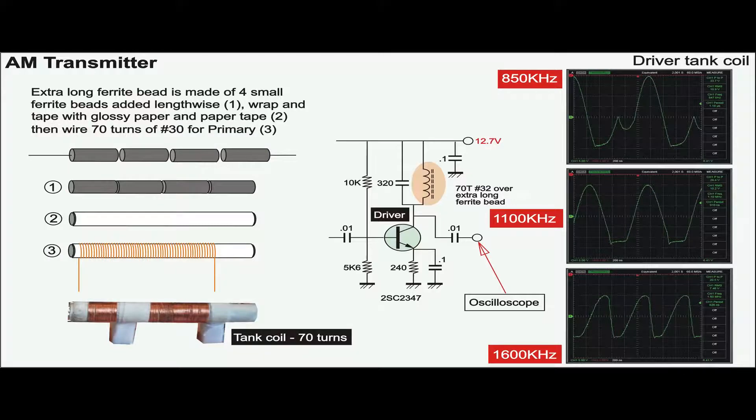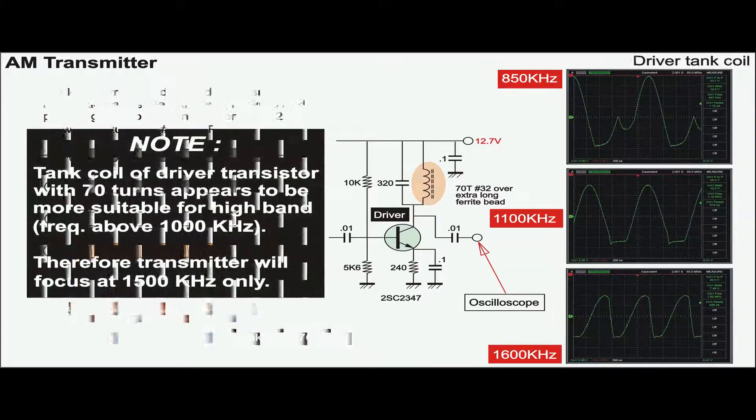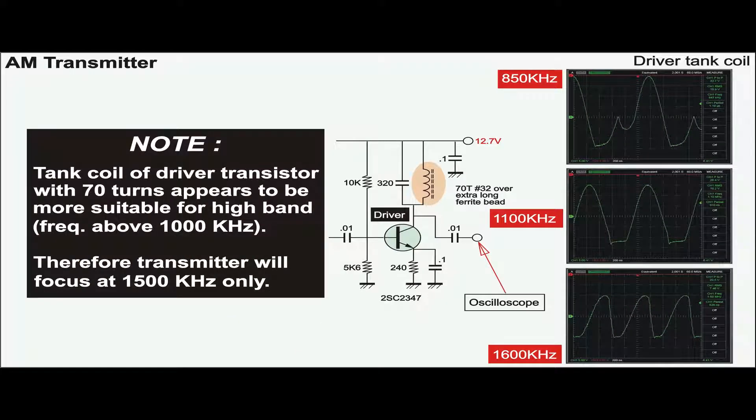This demonstrates how the 70-turn tank coil is made. Because the tank coil is only 70 turns, we will set the transmitter to operate in the high band at 1500 kHz.